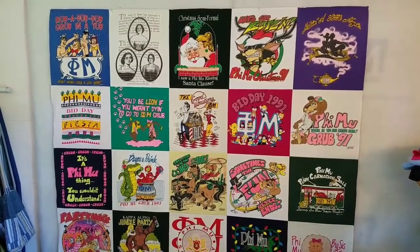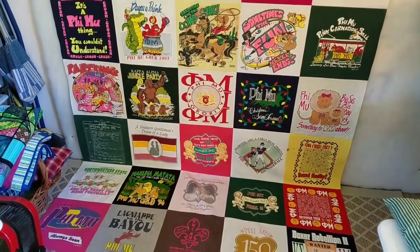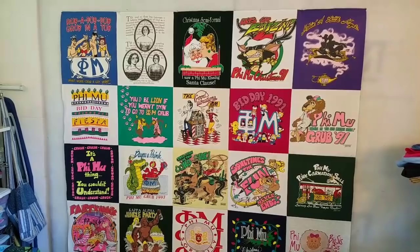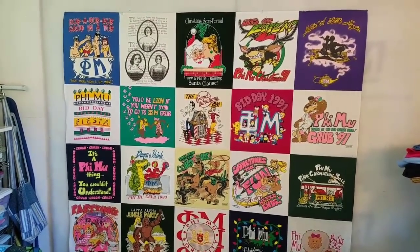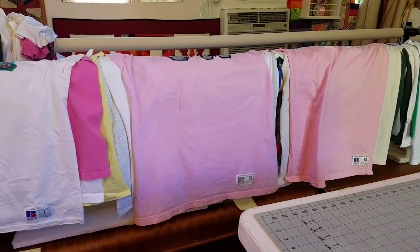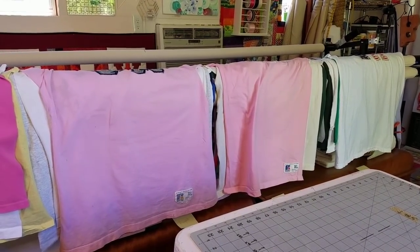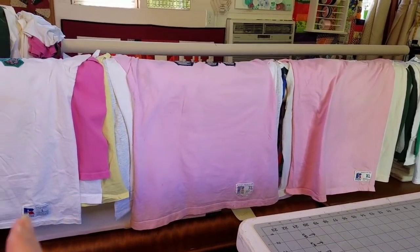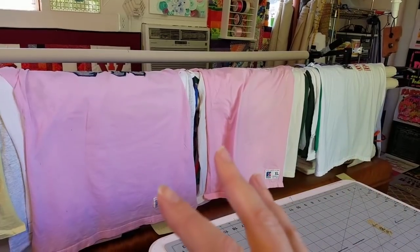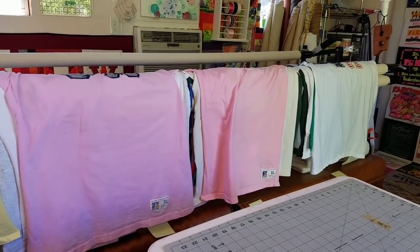We are back — it is early afternoon on Saturday. I just finished sewing the center of this quilt together. You can see how well everything came together. It's still quite long although it shrunk a few inches, so this is going to be a fairly large quilt. Before I stopped for today I wanted to get a jump on Monday morning. All of the remaining shirts lined up on my bar are going to make up the side borders and the top and bottom.